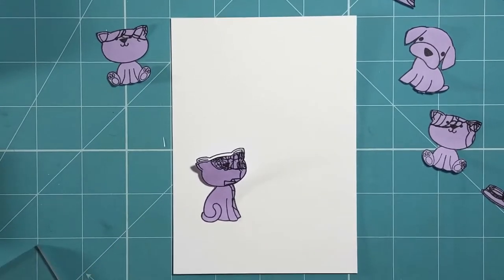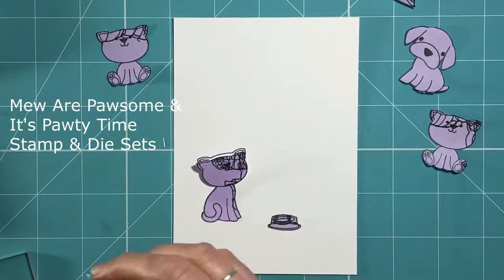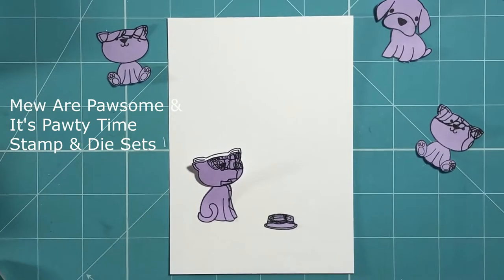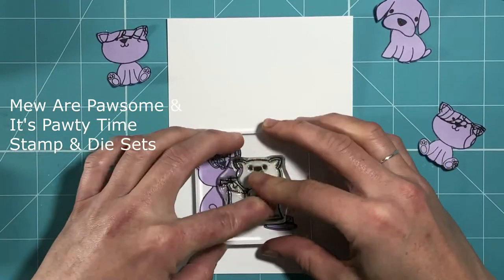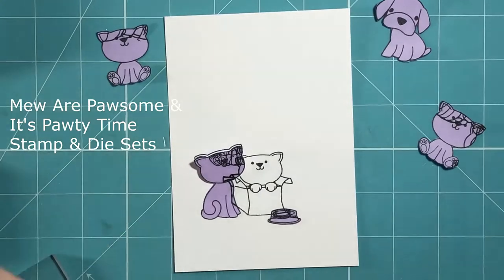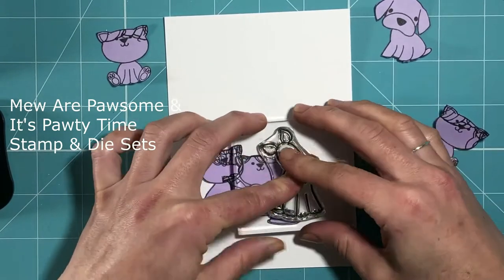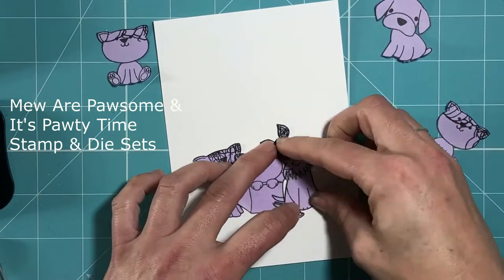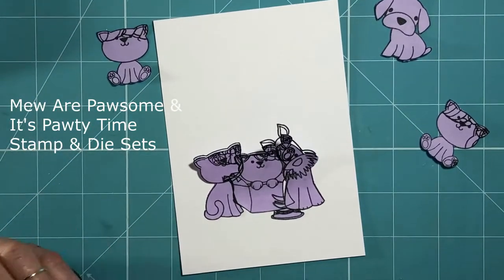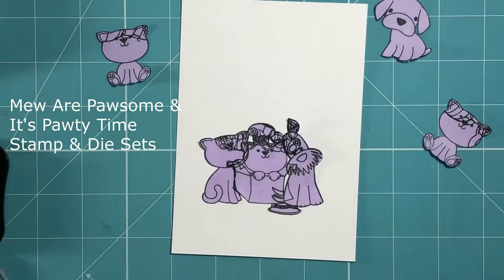This is the first time that I've used this masking technique and I didn't have any masking paper at this point, so I am just using some post-it notes. I think in the future I would rather use some masking paper that is fully adhesive on all of the surface as it was a little bit tricky. You can see here that I have already stamped and fussy cut out some of my images and I'm stamping my first layer down, then covering them up with the post-it note masks before stamping the next image on top, overlapping the mask area just to create a little bit of depth.